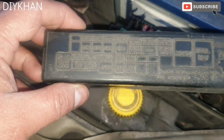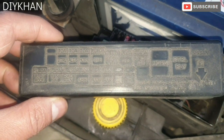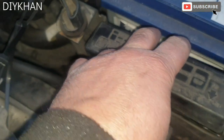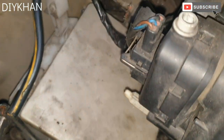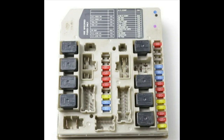All the diagrams are here. If you want the details of every single fuse, you can go on the internet or find it in the user manual. There are also a couple of fuses underneath this cover here.